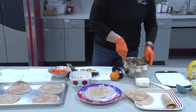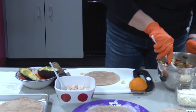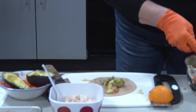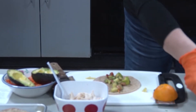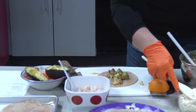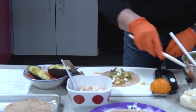We have everything made up right now, so we're going to build the wrap. My wraps are a little bit small — you can get bigger ones because there's a lot of ingredients in here. Got a little bit of apple. I'll put it in there like that. And then I am going to add feta cheese because I like it. If you don't like feta cheese, it's just a sprinkle for flavor.